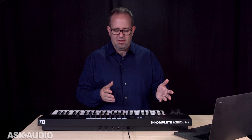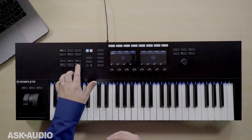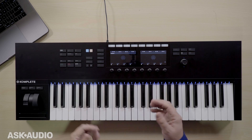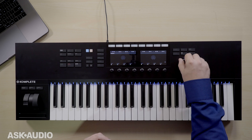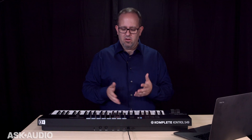Right away, just without doing anything or any configuration, I can play, stop, and record. I've got my transport controls, but even better, I can use this directional knob to scrub through anywhere I'd like to in the piece. So that's pretty easy. You can also directly select the tracks you're going to work with and record.